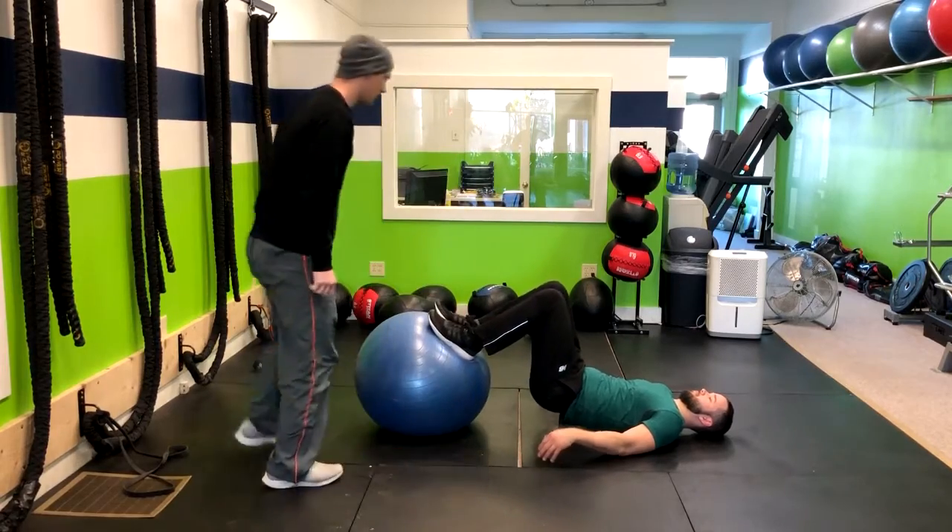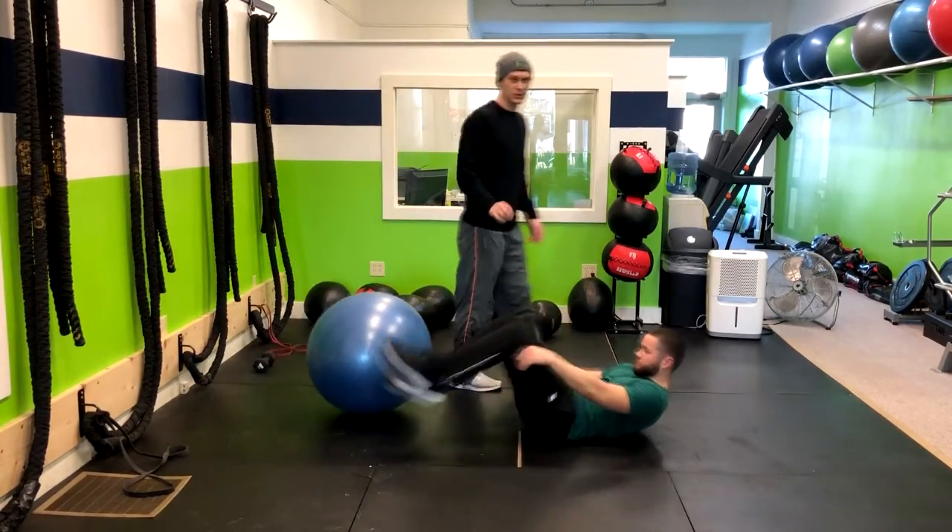That's a great option. And that is how you do a Swiss ball hamstring curl.